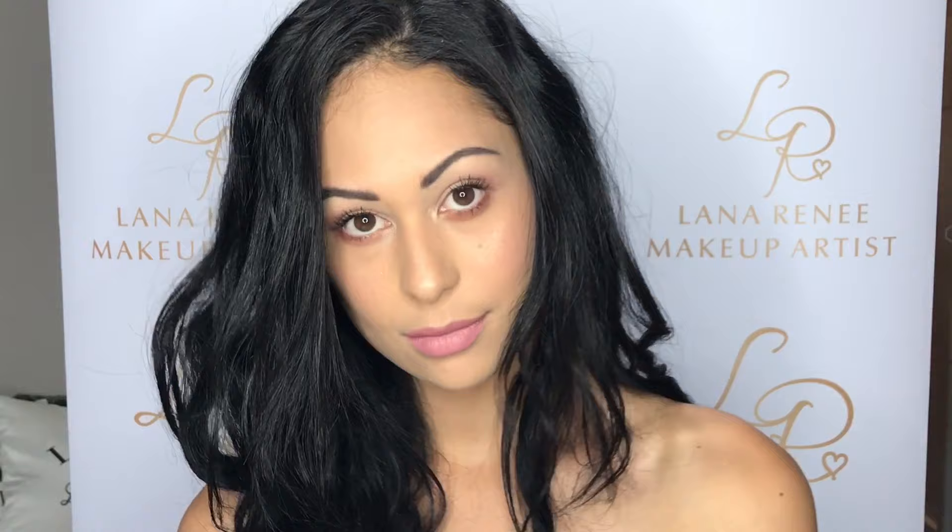So there we have it guys — very simple and easy makeup, all done under 9 minutes. I hope I helped at least one of you; if I did I will be so happy. I will leave all the products that I used linked below, and practice makes perfect so keep practising. Bye guys!